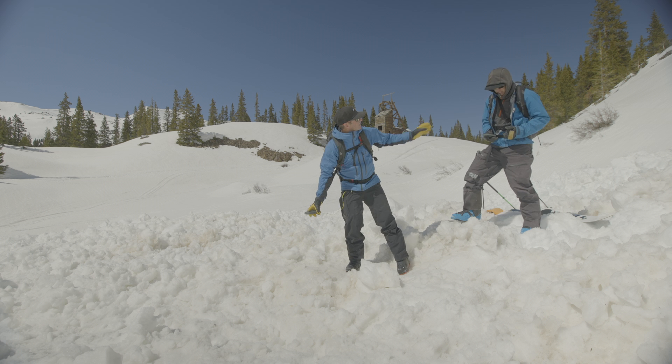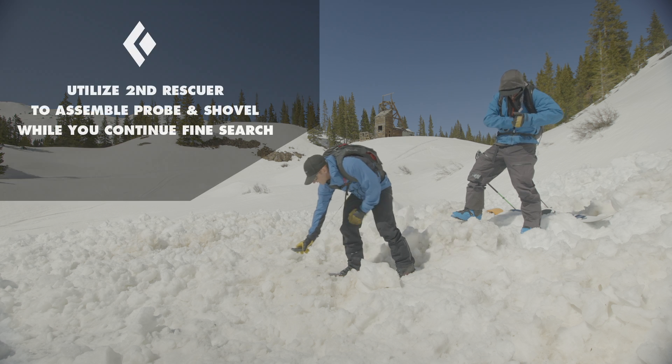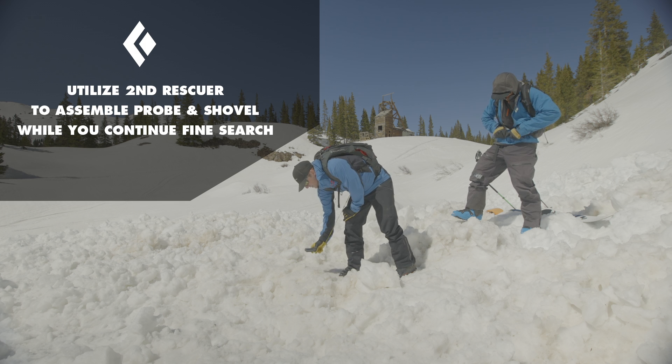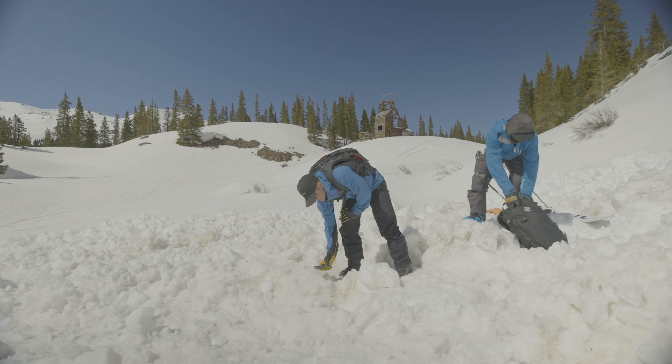I have two meters. Take out your shovel and probe. I'd have Jason take out the rescue gear while I just double check and really zone in on that smallest number that I'm finding.